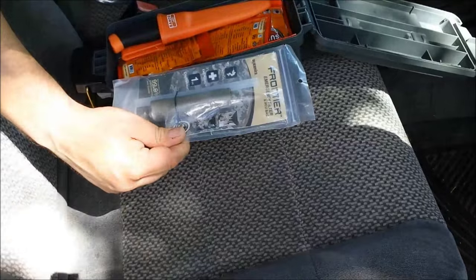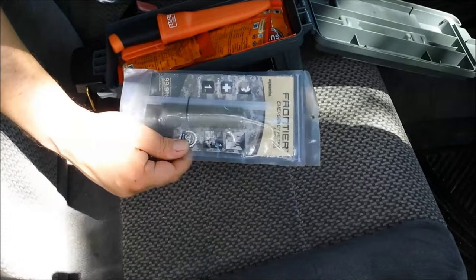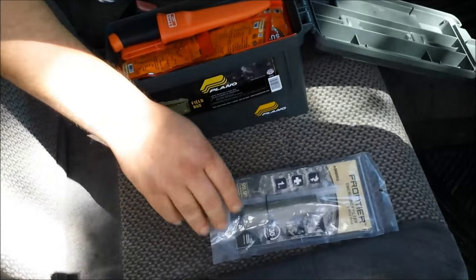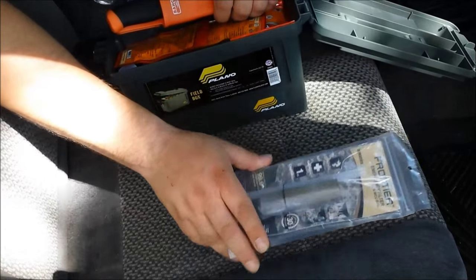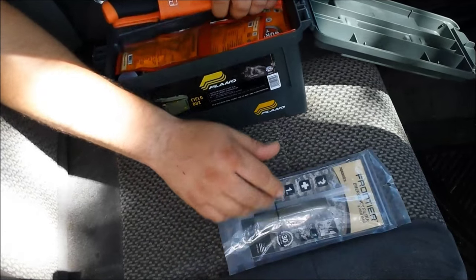First, I have an Aquamira Frontier emergency filter straw. This is a carbon filter straw, so it does filter out chemicals and elements. This is more of a two or three use and toss kind of filter. They're only about ten bucks, so it's a good filter for kits like this.